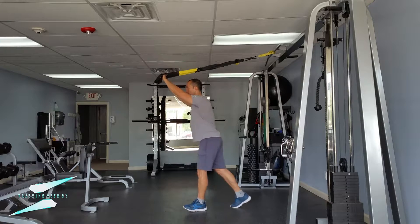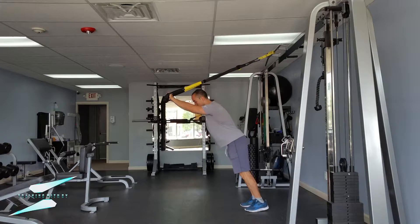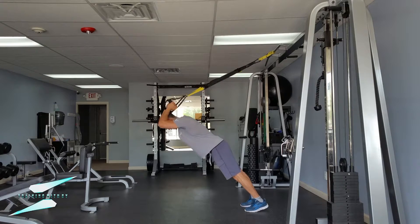If you want to make this harder, you're going to take a step back like this, bend the elbows, and extend the arms.